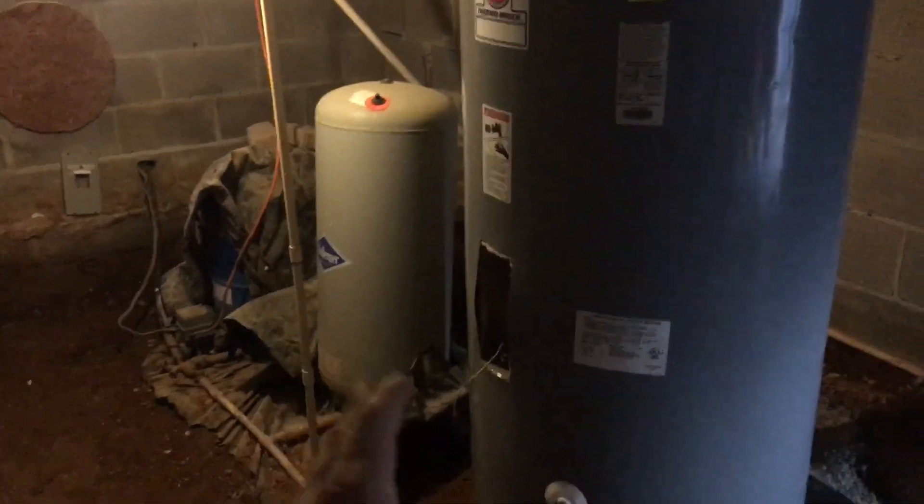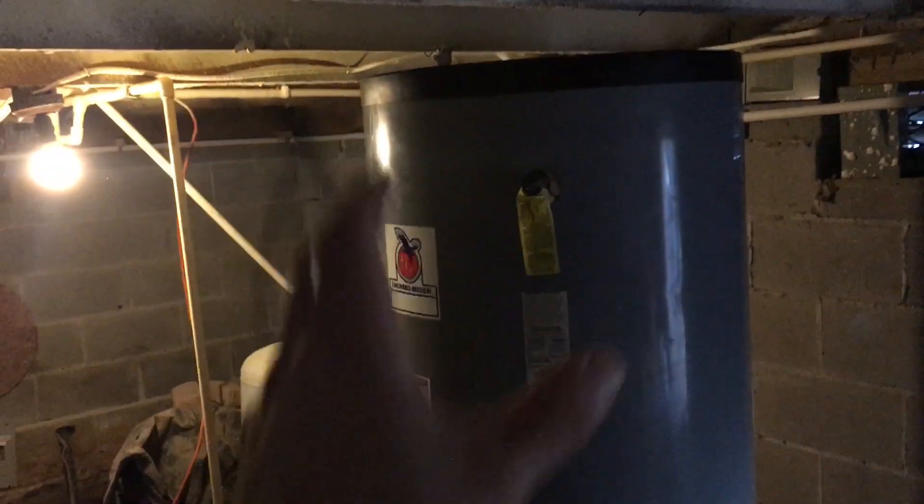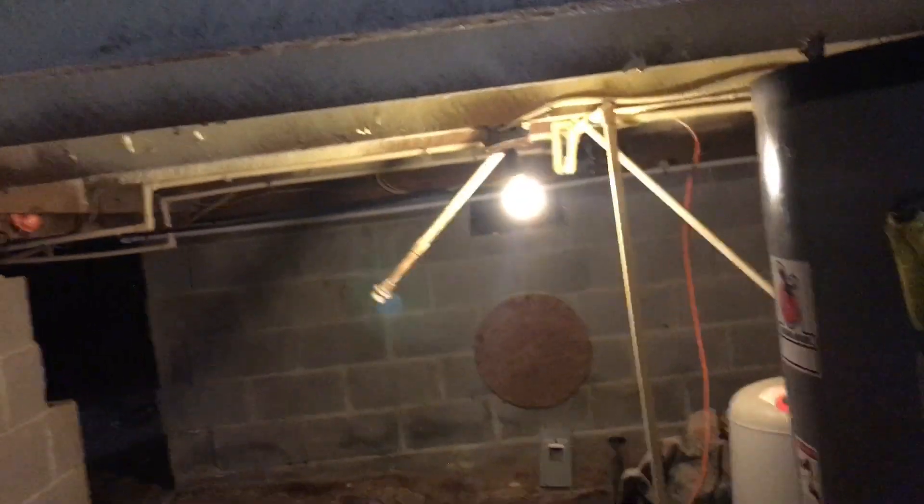There's my well pump, there's where my well comes in, I've got my pressure tank, another pressure tank, the hot water heater, and then my heat pump water heater. The big question is: where do I put the heat pump water heater?